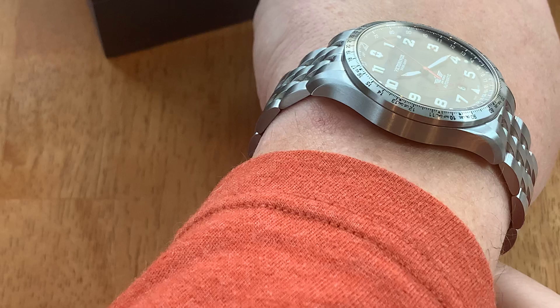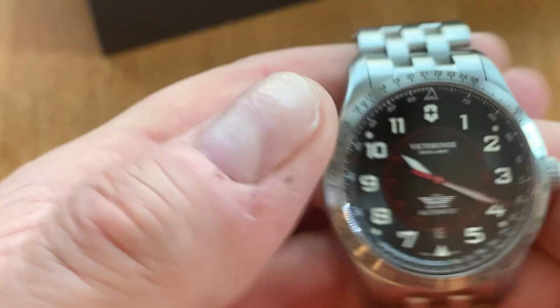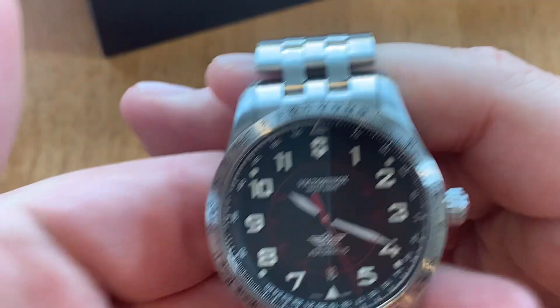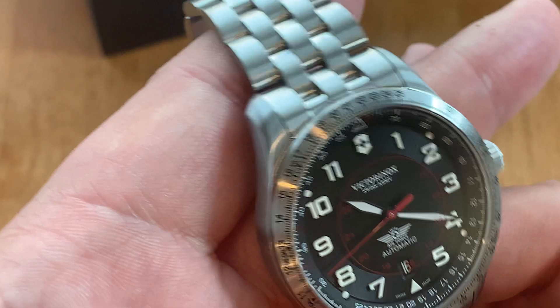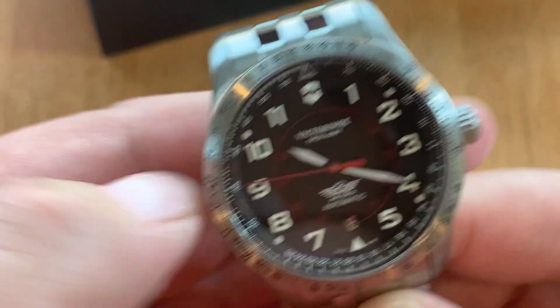Let's put it on the wrist. As you can see, with that great articulating bracelet, it's just going to hug the wrist very nicely. This is a very nice watch. I definitely appreciate Saltzman's Watches for lending it in. I don't have too much experience with Victorinox — I've owned a few in the past and gifted them, but haven't had one long term in my collection. But if you want a modern contemporary take on a pilot's watch, this is definitely a great option.